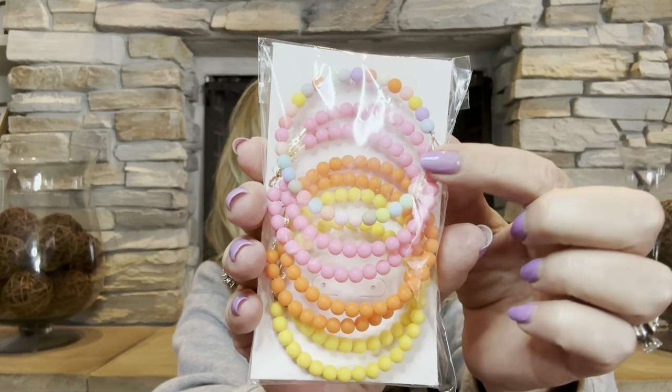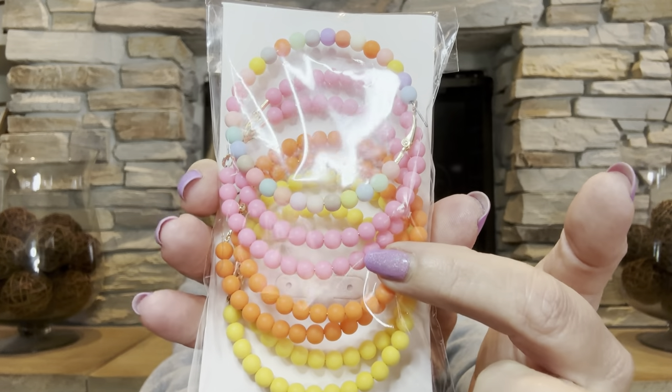Moving on to the next item — I don't know what I was thinking, because you know how a lot of times you say 'I thought it was going to be bigger'? Well, this I thought was going to be smaller. This was $3.99 for a set of four pairs of earrings. As I'm looking at it — wait, I'm missing an earring! How could they miss an earring? So there are two yellow, two orange, two pink, and then the multicolored one — and there's only one of the multicolored ones in there.